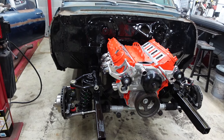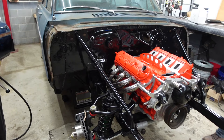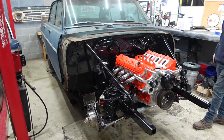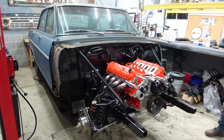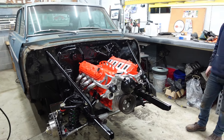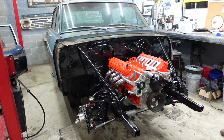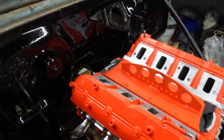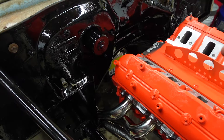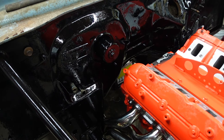We got the motor in, bars on, accessories, and headers — looks pretty good, making pretty good progress. This thing is pretty simple since it's not running a lot of accessories. We really only need to finish the front and then move on to the transmission.